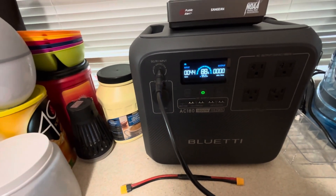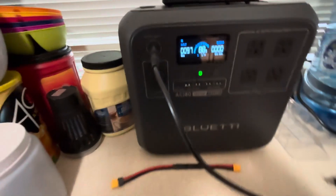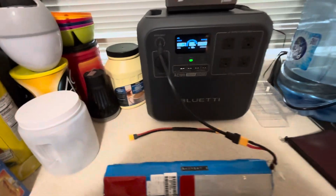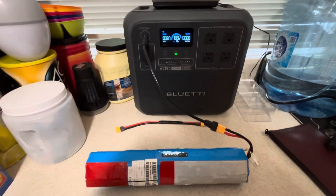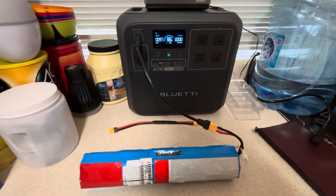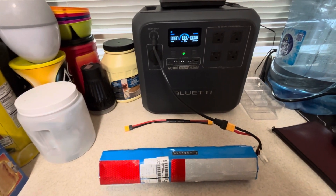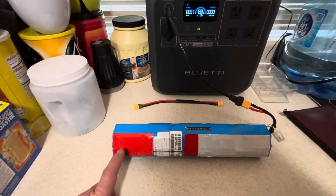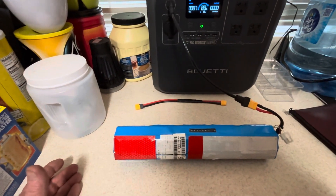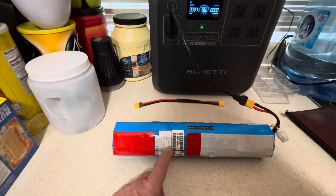I just heard it click in — charging again. I pulled the wire up. Bluetti AC180 and e-bike batteries. You could buy these from Jag35.com. These are used LiFePO4 batteries, but they're cheap — this battery is like $35.